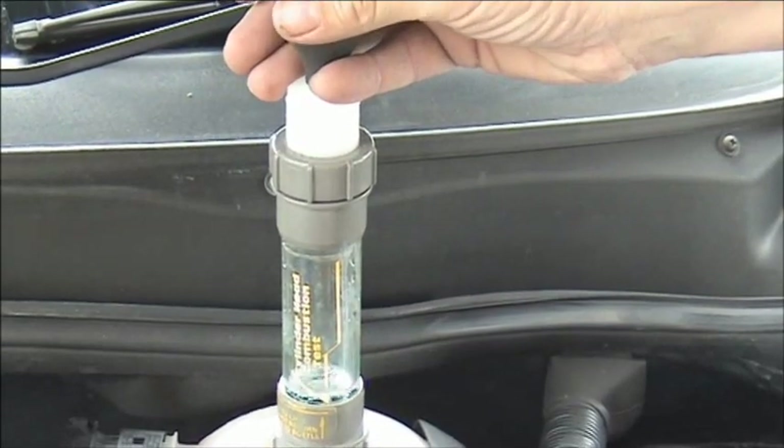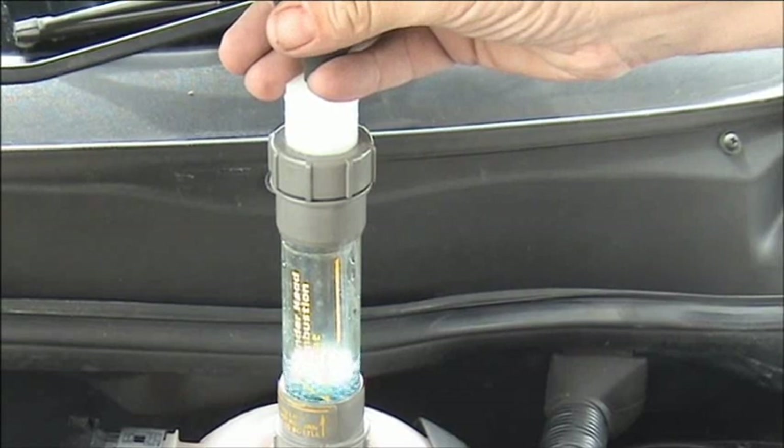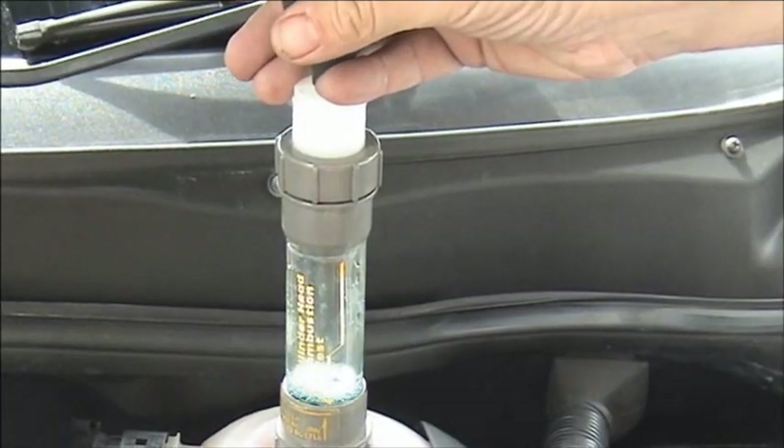With the blue fluid added to the combustion tester, we then just squeeze the bulb at the top. This will draw the air up through the fluid from the coolant. We do this for approximately two to three minutes.